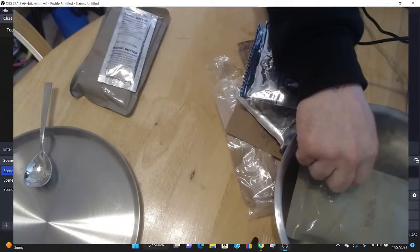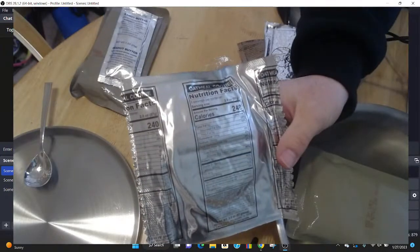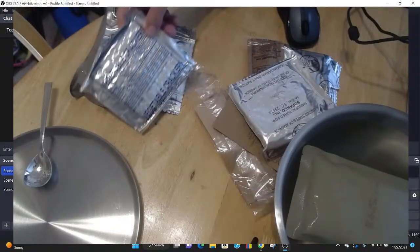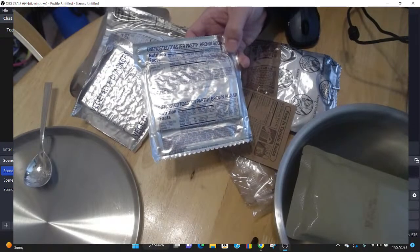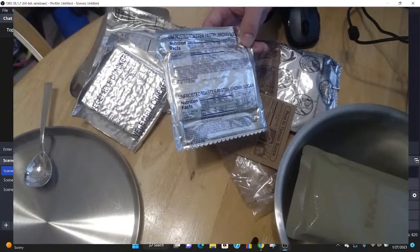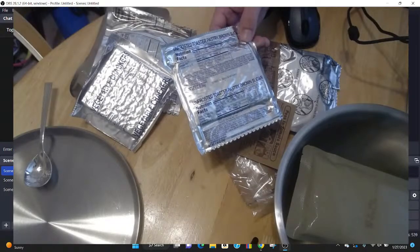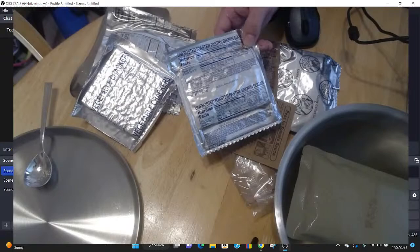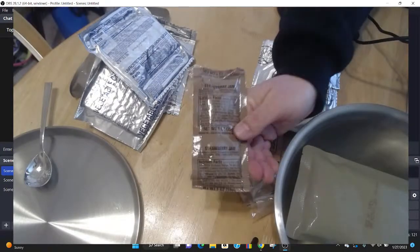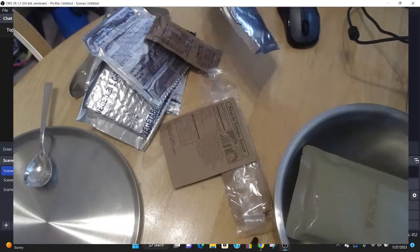These particular MREs do not come with heaters, so we're going to put the rice with vegetables into the hot water to warm up right now — I boiled some water and put it in a pot. We also have an oatmeal cookie, the ever-popular vegetable crackers, an unfrosted toaster pastry — interestingly, the low-sodium ones come with Pop-Tarts. Maybe somebody can tell me, are these halal menus? The outside of the box has what I'd describe as a crescent moon. We also have some strawberry jam and a shortbread cookie.